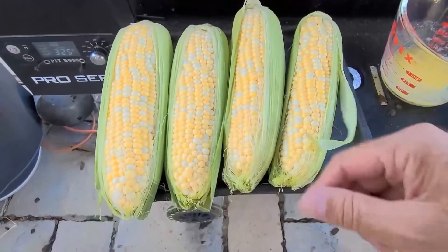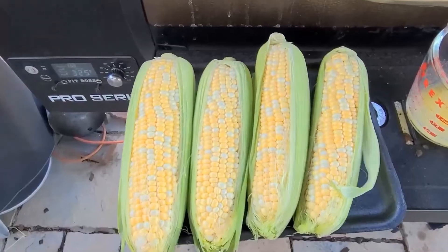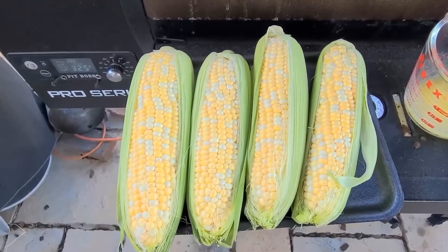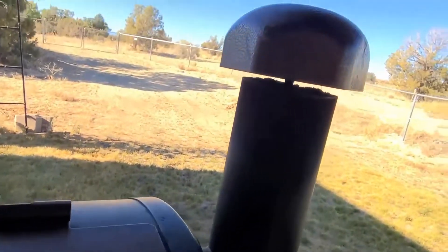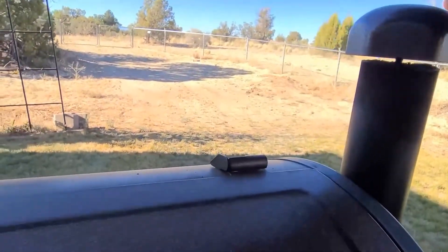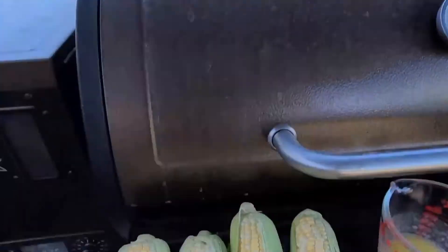Corn on the cob on the pit boss — sometimes you get these already with the husk partly off. I set the pit boss to 300; it's at 325 right now, it should cool off. I opened up the vent a little bit — it was fully closed, so the heat stayed in there.